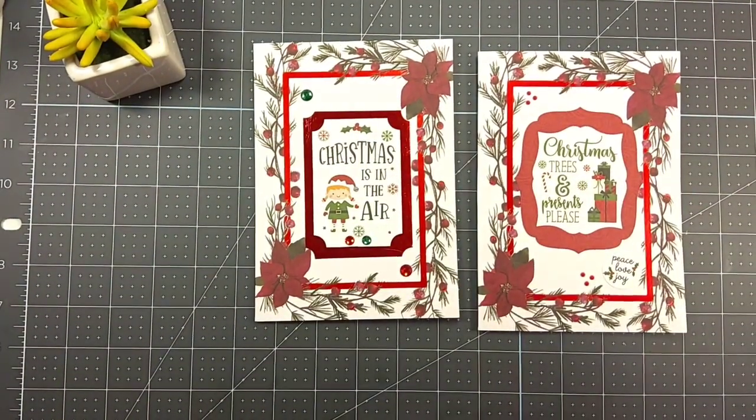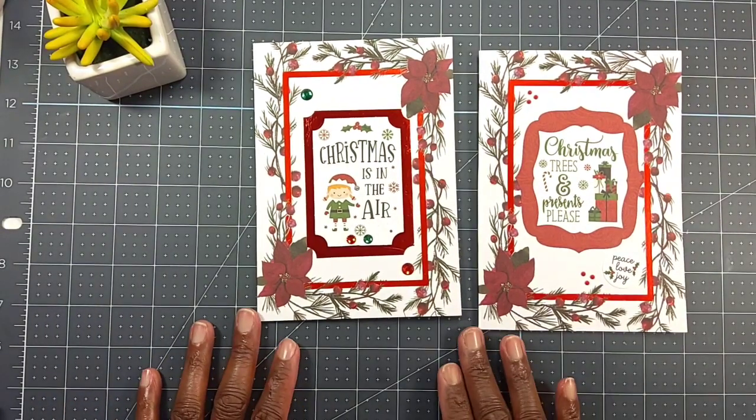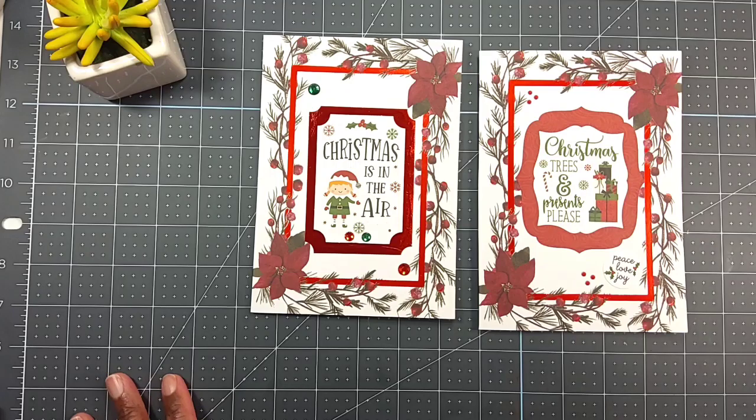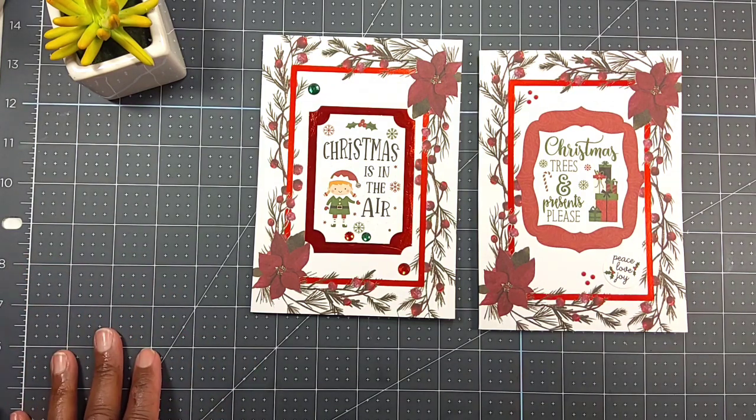Hey everyone, it's Gail Banks with Gail Banks Creates. Welcome to my channel! I want to thank all of my new and existing subscribers — I love you guys to pieces, I really appreciate all your love and support. I'm on today to just show some super simple Christmas cards I made.